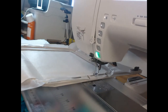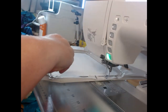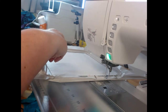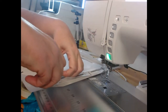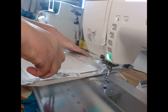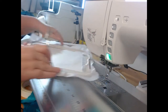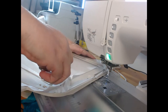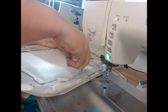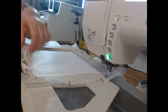Once that's stitched down, I'm going to trim away all of the excess fabric. The reason I want to do that is I do not want extra bulk in my seams. There is nothing worse than getting to the end of your project and having to put it together — particularly a quilt-as-you-go project — with incredibly bulky seams. This is going to make that process so much easier.